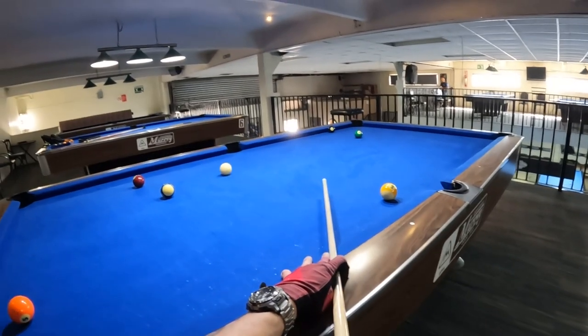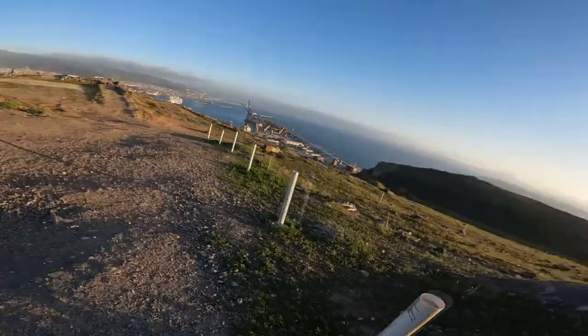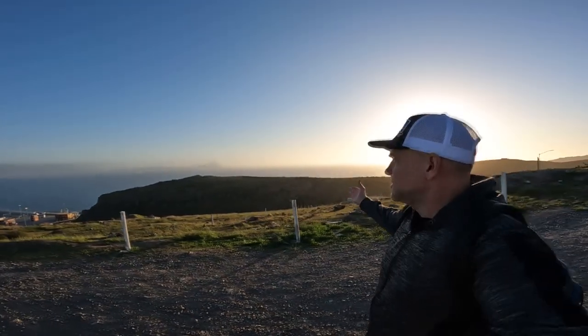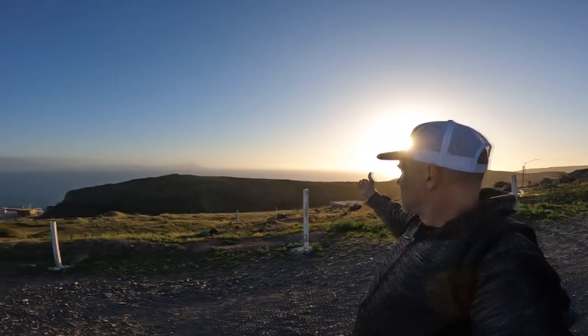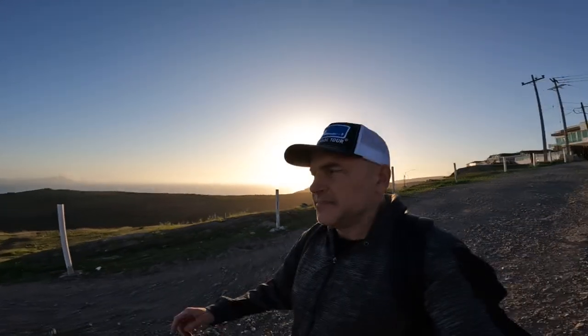First I'll show you where I am above the pool hall for 40 seconds. Pacific Ocean, Bay of Ensenada, Todos Santos Island, where the Great White Shark Sanctuary is and the amazing surfing.